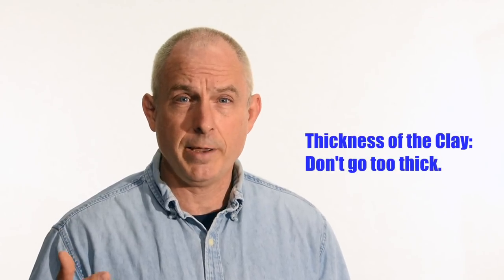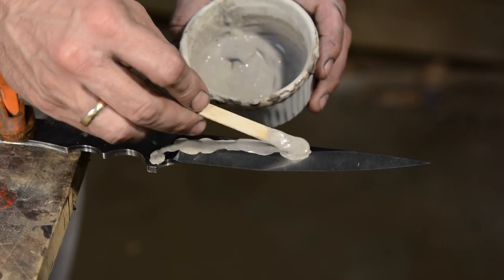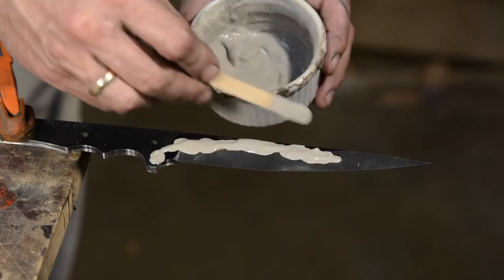First, the thickness of the clay. Hamons are made by laying a clay mixture onto your blade, heating it up, and quenching it. That clay acts as a heat sink, slows down the cooling of the steel, and keeps it from hardening. If you make it too thick, that can cause excessive curvature or even cause heat to bleed back into the hardened portion of the blade, making your hamon a little fuzzier and not work as well. Keeping it probably under an eighth of an inch thick is a good plan, and also taper it a little bit towards the spine.